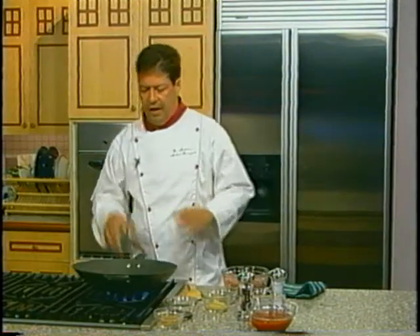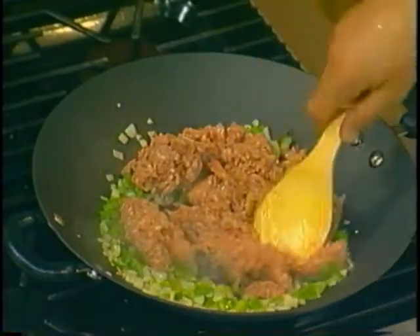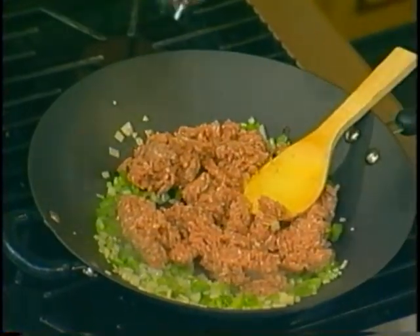Now that we've gotten our onions and peppers softened, we're going to add our turkey, and again we're going to season this with a little bit of salt and pepper.